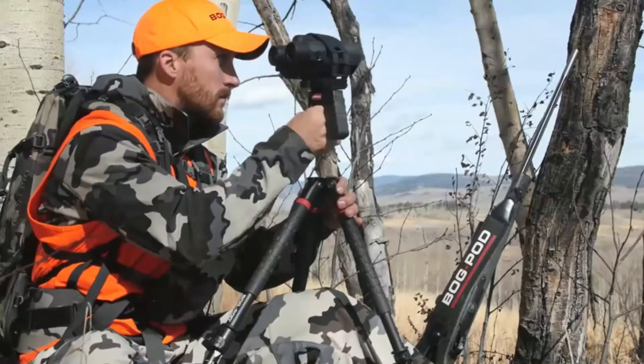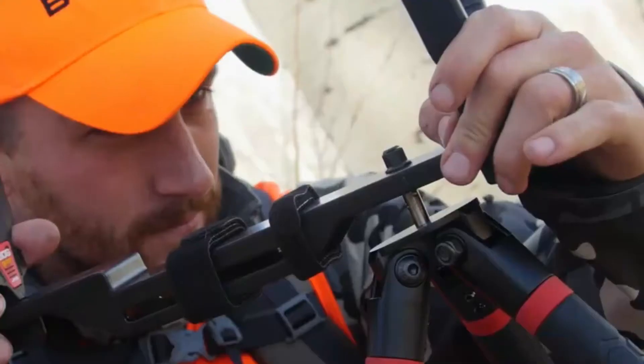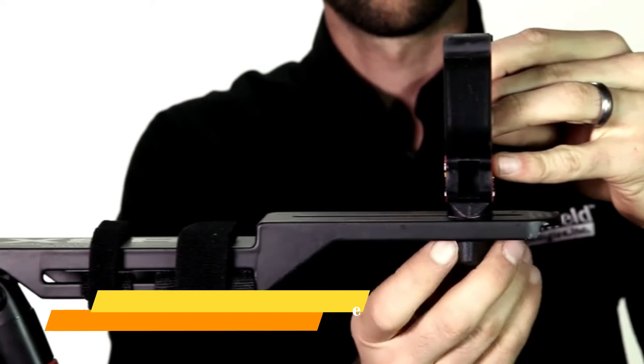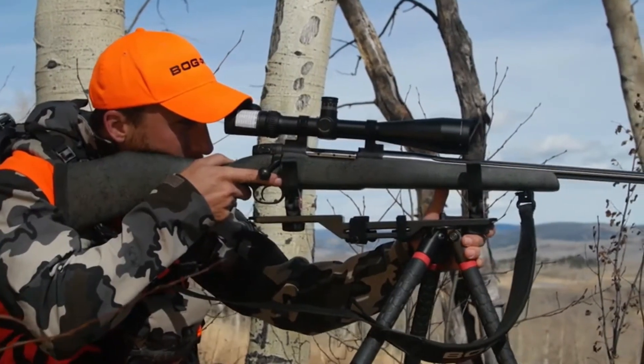The Switcheroo shooting system by Bog Pod is the most universal line of shooting accessories on the market. All Bog Pod shooting platforms are interchangeable with any Switcheroo accessories. The Extreme Shooting Rest is made of lightweight aluminum and adjusts to fit most weapons. The XSR rotates 360 degrees and supports the front and rear of the weapon, providing maximum stability.